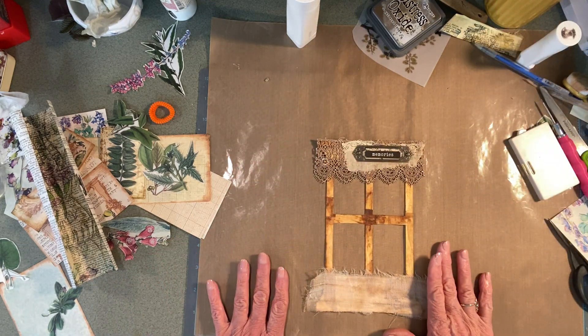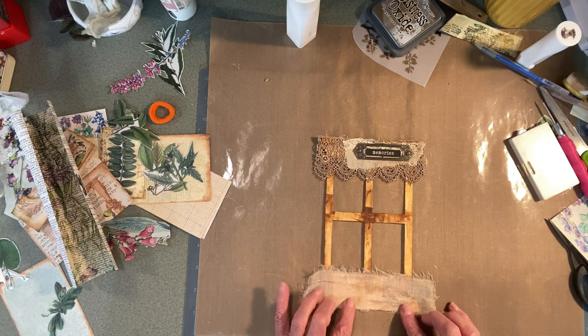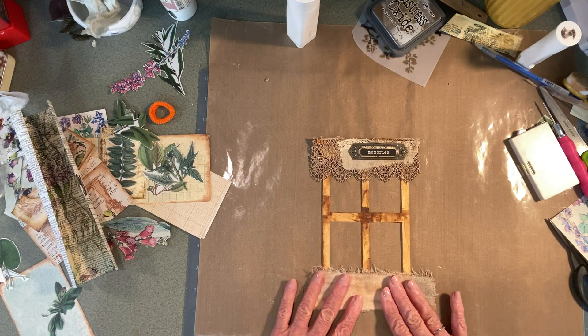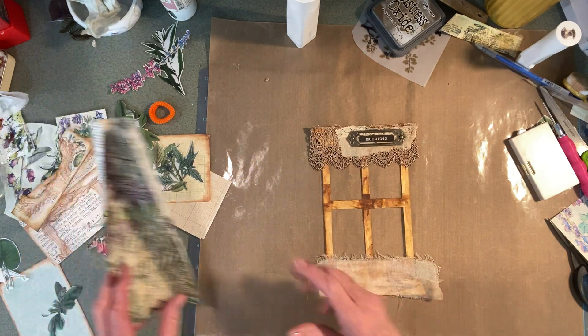So anyway, that's what I'm going to do right there. I put some coffee-dyed cheesecloth down here. I just thought it needed some texture there, and I'm going to do something with the bottom.